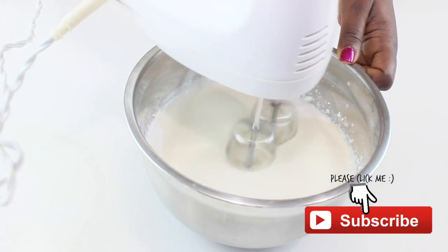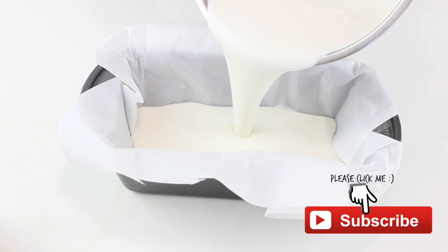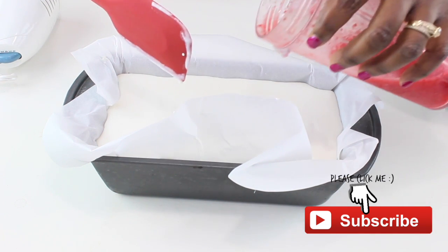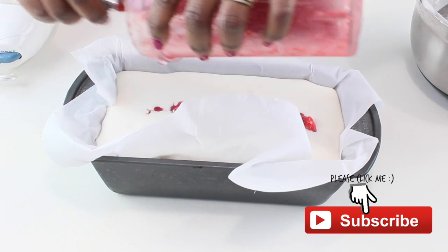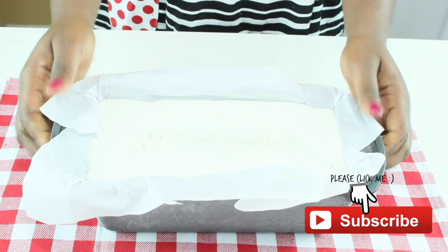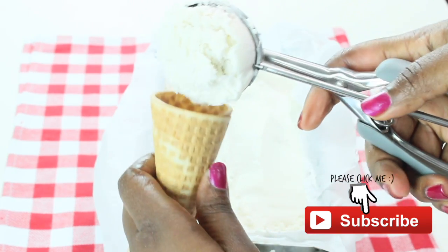Now, believe it or not, your ice cream is done! Line a freezer-safe dish with some parchment paper and pour in your ice cream. Then add in your strawberry syrup, and all that's left to do is pop this in the freezer. I let my ice cream sit in the freezer overnight — give it about 30 minutes before you can start serving.